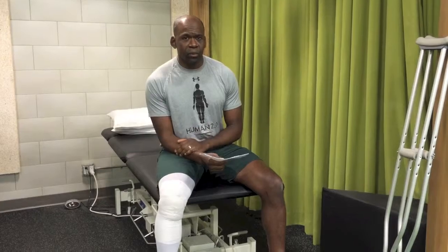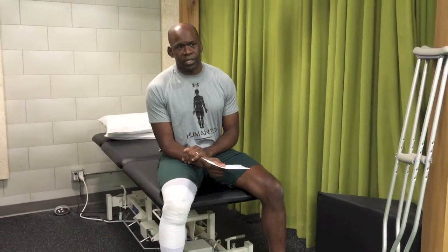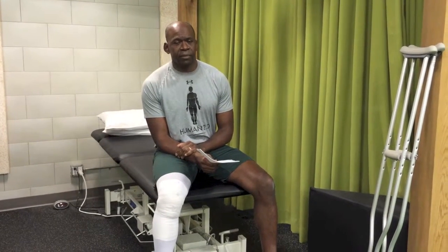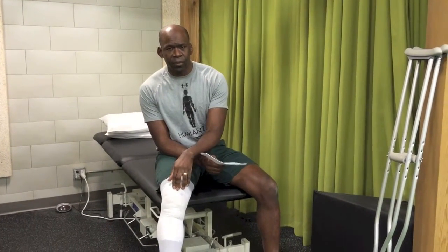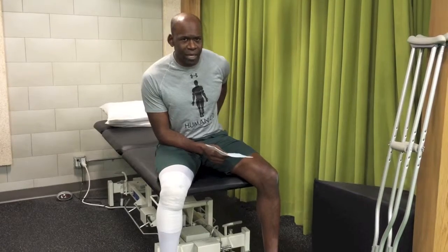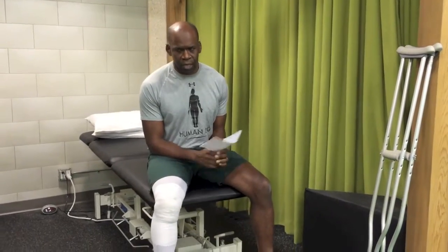Of those three components, the most important to obtain first is full extension, because full extension allows the patient to walk with normal gait mechanics. This minimizes the chance of them developing other problems such as anterior knee pain on the operating side, contralateral hip pain, or low back pain. So extension is the most important.